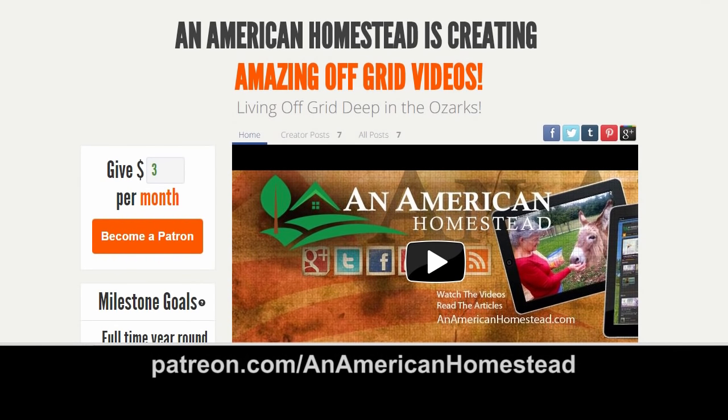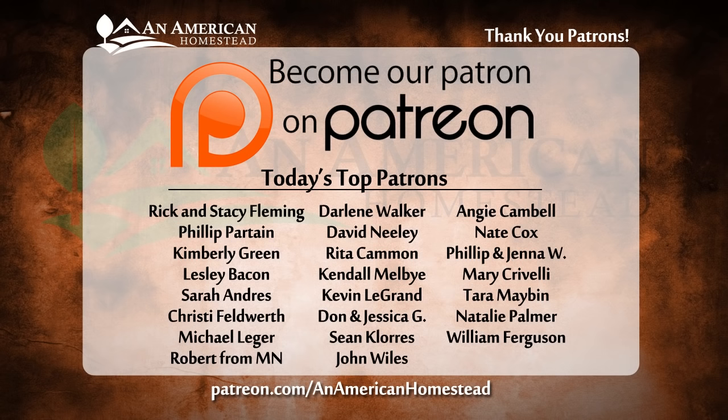Visit patreon.com/anAmericanHomestead to see all the benefits of becoming a patron of our channel. You'll get access to private videos, pictures, and even live question and answer sessions. Some patrons will even receive free gifts throughout the year from the homestead.